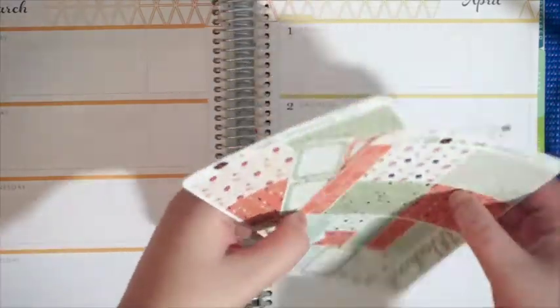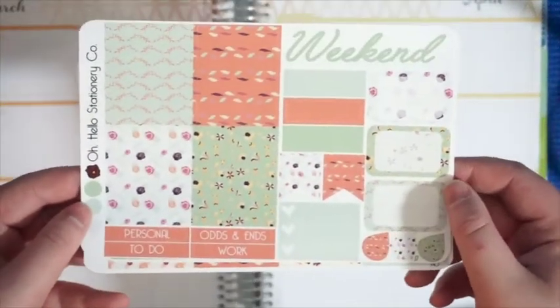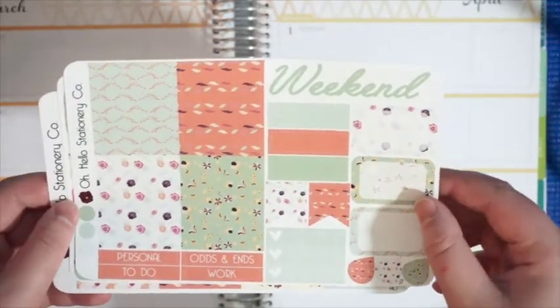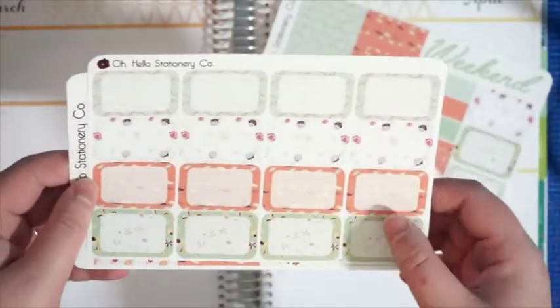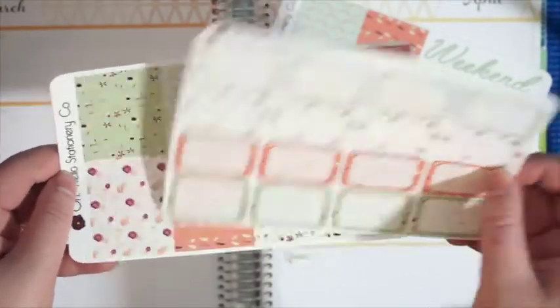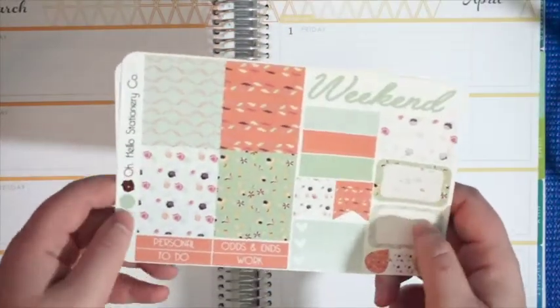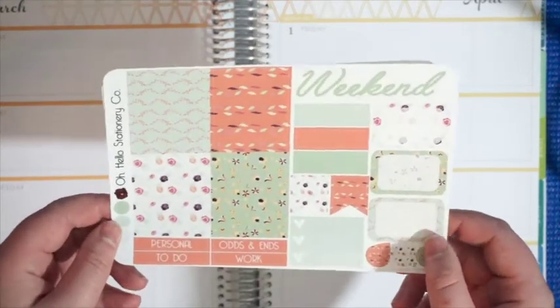The kit I'm going to be using is this vintage floral kit from Oh Hello Stationery Co. that I recently hauled a couple of weeks ago. There are three sheets: a functional sheet, a sheet of half boxes, and a sheet of full boxes. I'm going to be using this in addition to some other stickers to mark some important things happening in my week.